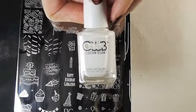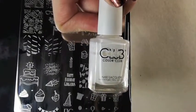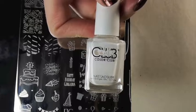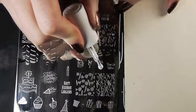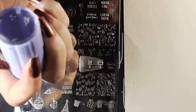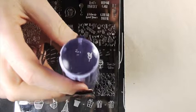Now I'm going to try stamping with this polish. This is the Color Club French Tip, which is a really great opaque white. Let's try the wine glass because, you know, wine. I actually picked up the image I didn't want — I think that's because I pressed the stamper too hard.